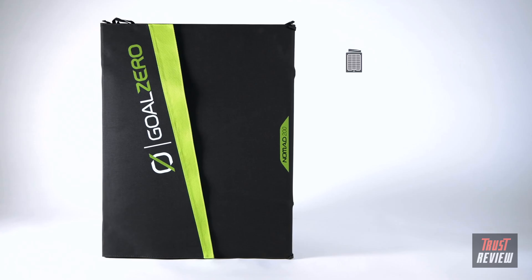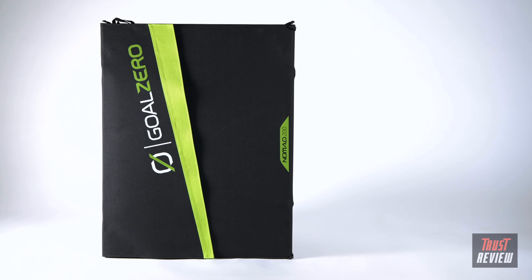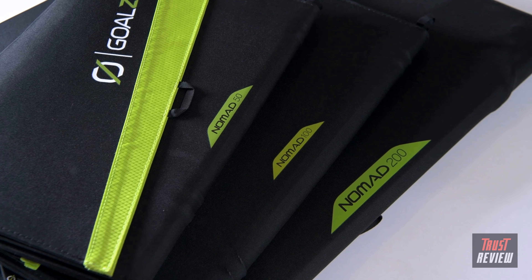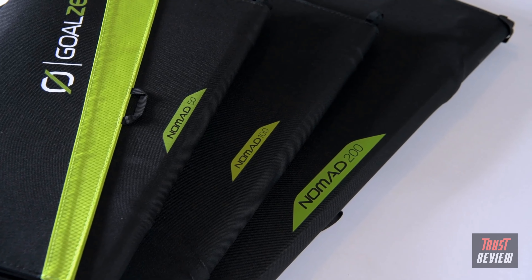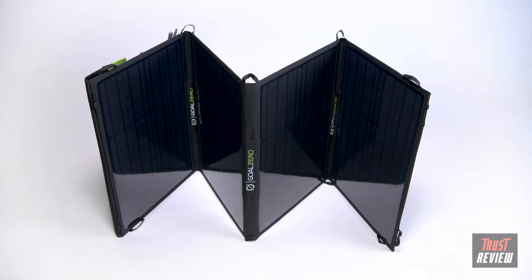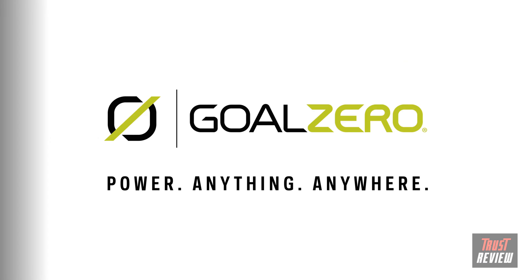Chain up to four Nomad 200s with a 4X APP to APP combiner cable and plug directly into the faceplate of our larger Yeti power stations. Whether you are heading out to an extended expedition or you want to have some portable solar power on hand in an emergency, our Nomad portable solar panels are ready to help you power anything anywhere.